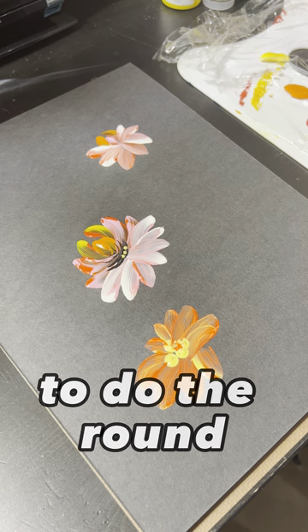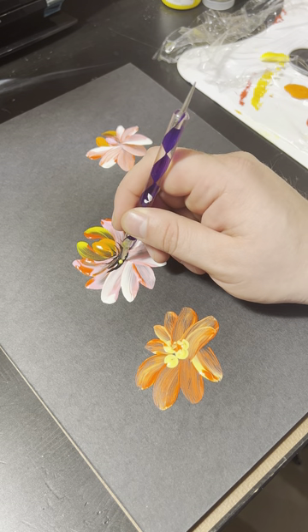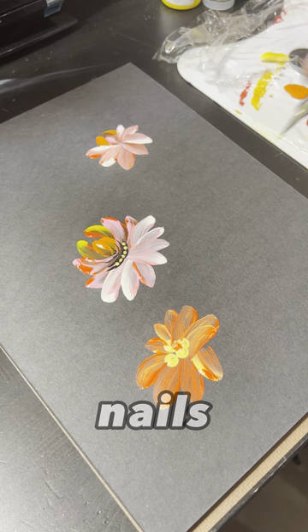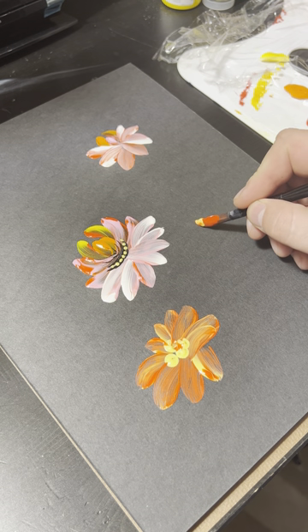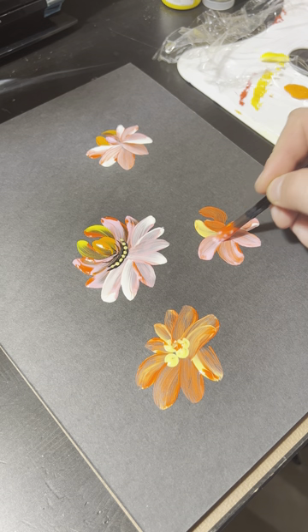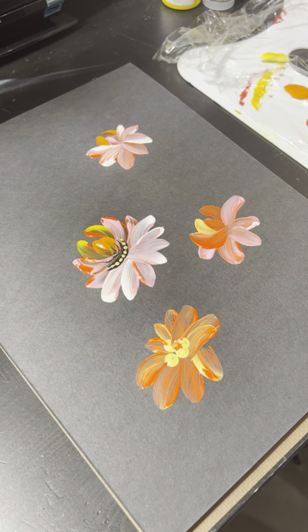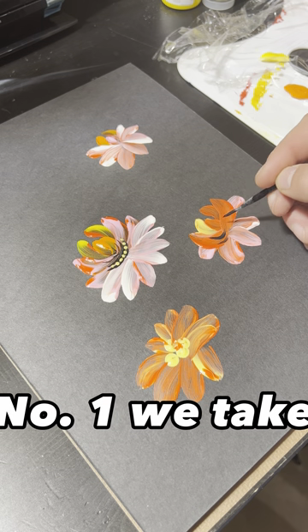To do the round shape you can use the eraser of the pencil or the point tool for the nails. For the fourth flower we repeat: first point to the red and then to the yellow, pink, or white, and with brush number one we continue.